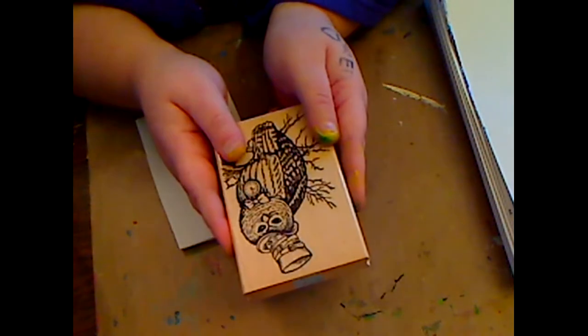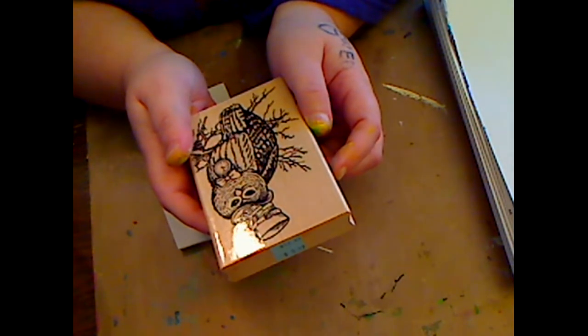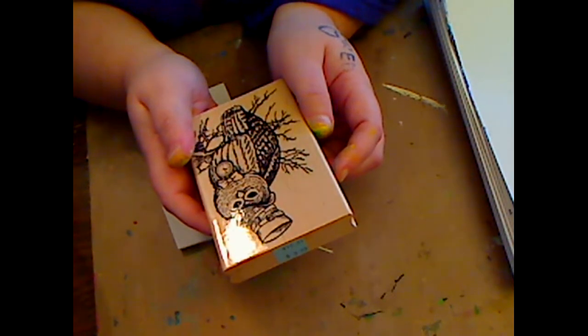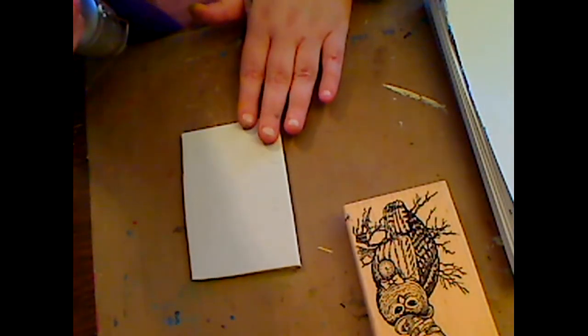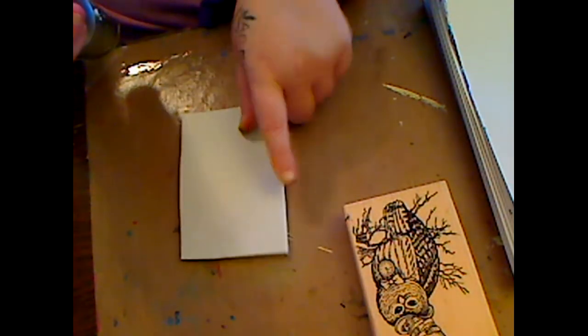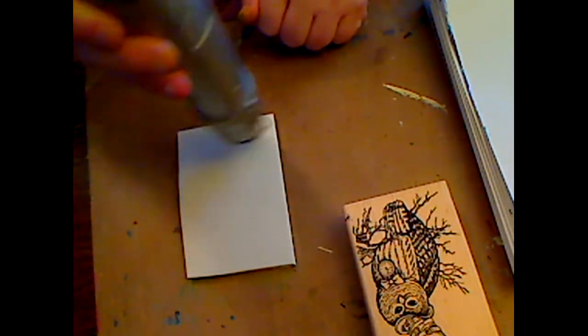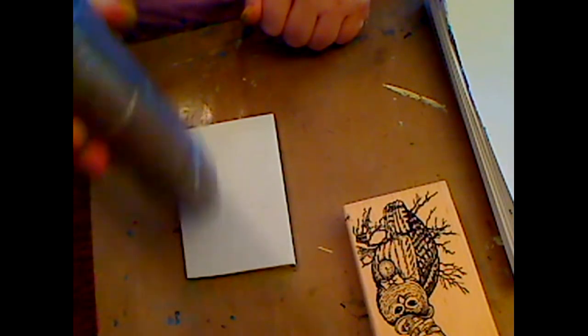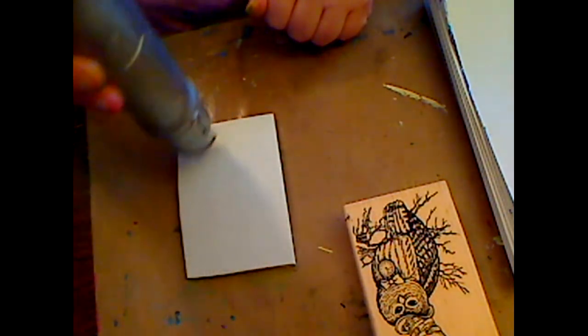Somebody asked about this stamp and I got it on sale, on clearance - I'd have to ask my daughter, I think it was AC Moore on clearance. You know I love me some clearance stuff. So what I'm going to do - this is called 'Let's Experiment' - because I love making stamps out of fun foam, you know, kids foam.